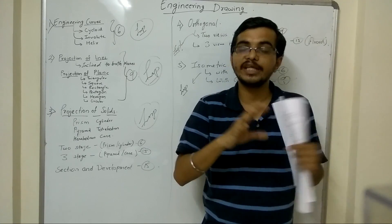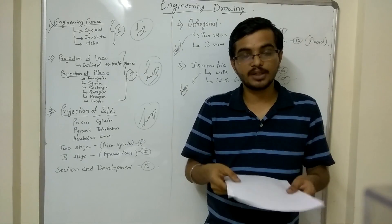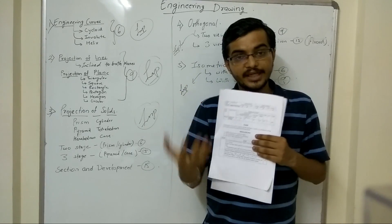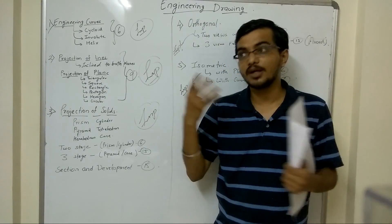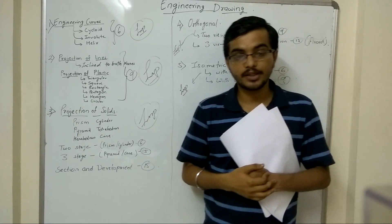So this is what I suggest for engineering drawing. If you do these questions properly, you can clear engineering drawing very easily. Try to understand all the sums given, read the steps and understand them — it is very simple and not that difficult. I think that will help you score well. That's it for this video. If you like this video, please like it on our YouTube channel and subscribe so you keep getting updates on other topics. Thank you.